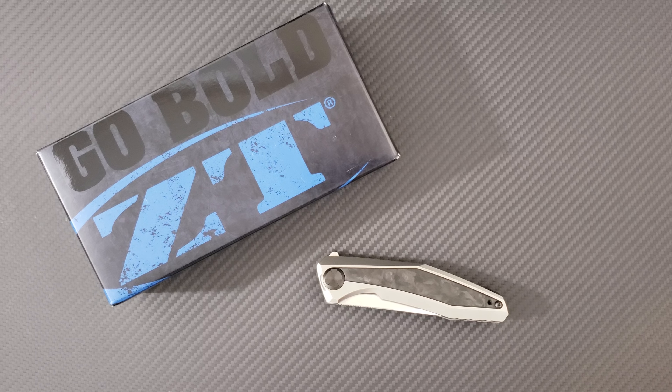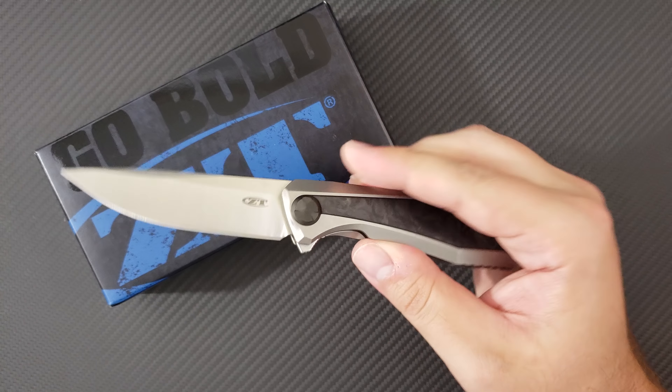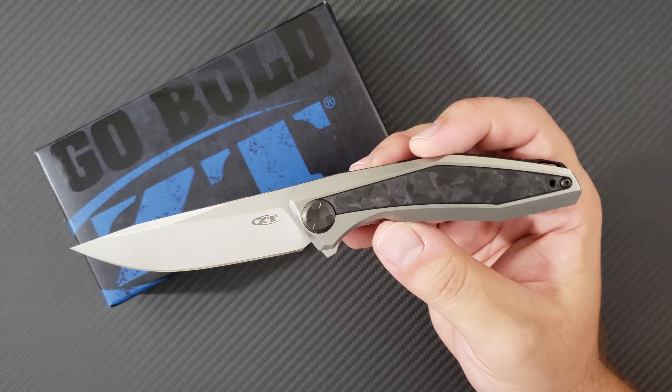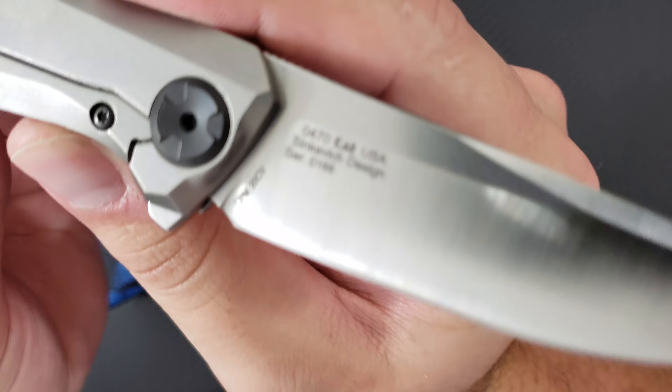Hey everyone, Dr. Ferenke here with a really exciting unboxing video for you on a brand new Zero Tolerance knife, the 0470. This is a very exciting release for a number of reasons. Number one, it is a collaborative effort with Belarusian designer Dmitry Sienkiewicz.